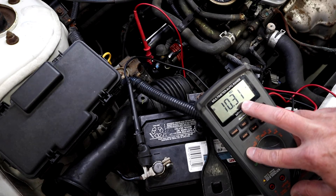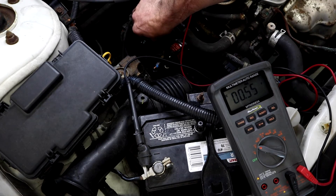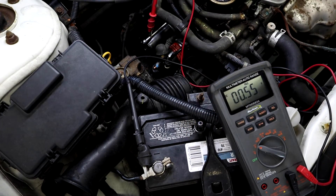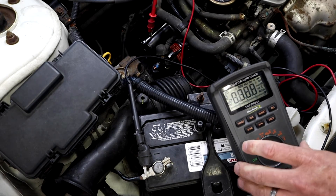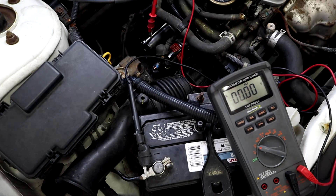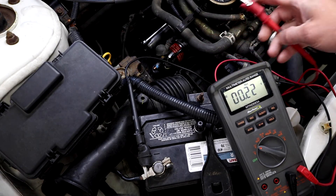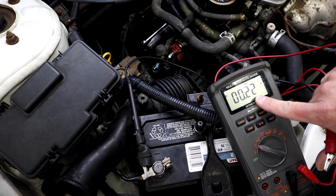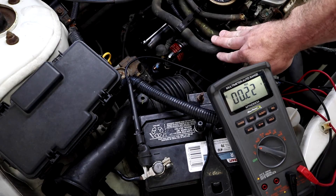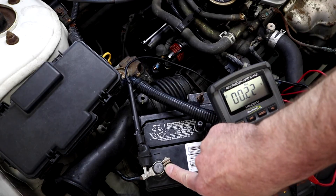To measure my ground path I'm going to take my lead and put it on the case of the starter. I'll find a good spot, give it a little scratch to make sure I've got a good connection, and leave the other lead on the negative post of the battery. We'll reset the meter and crank the vehicle. We saw 0.22 volts, which tells me the condition of the ground straps between the engine block and transaxle — where the starter is grounded — and the chassis, which is where this cable is grounded.